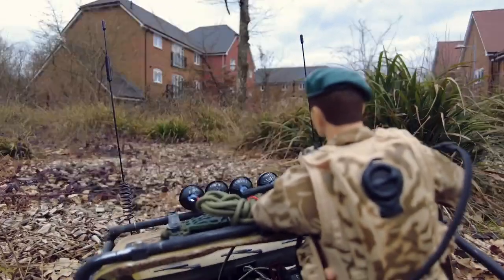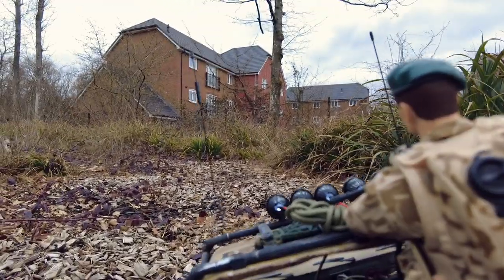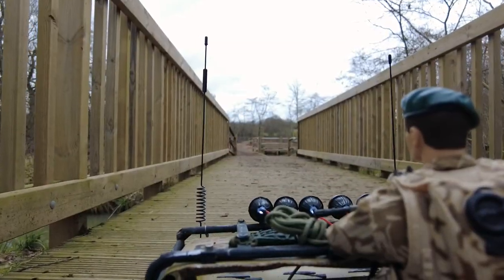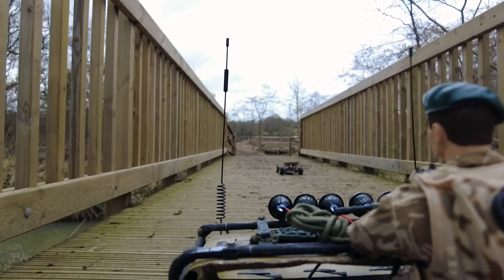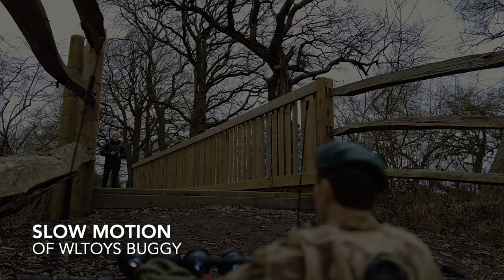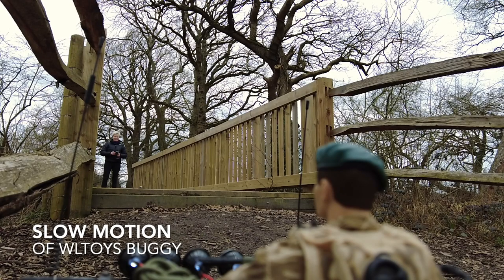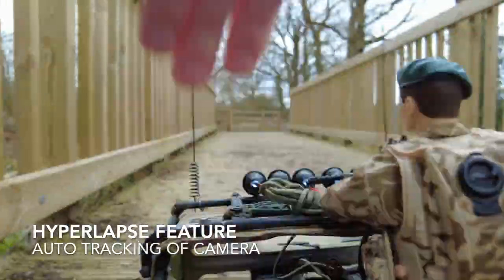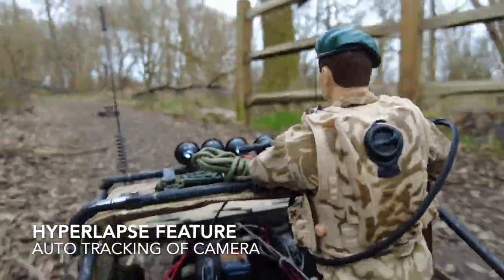Hi everyone, I've got an FTX companion crawler. It's a really affordable RC crawler compared to the Traxxas models, with lots of ability to modify them. There's a whole Facebook group and I'm putting this up so that hopefully someone might be interested in doing this mod for their own car, which is adding a camera to it.